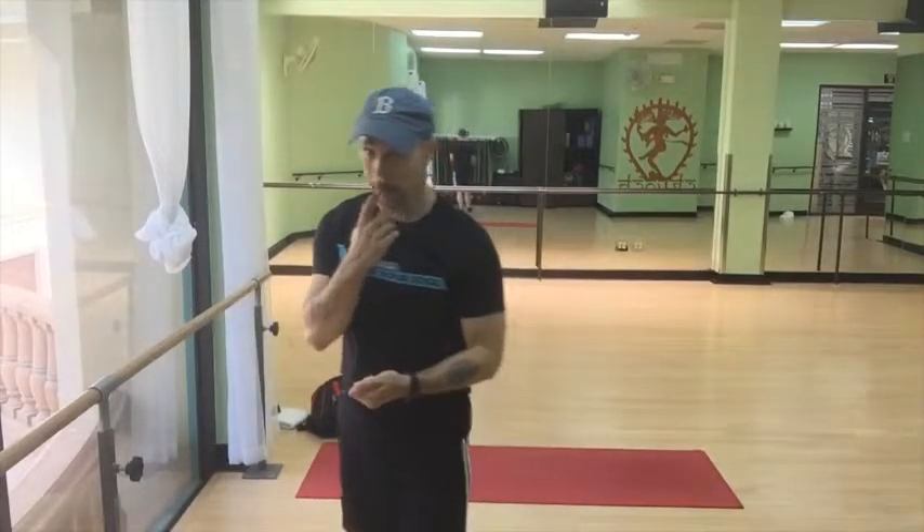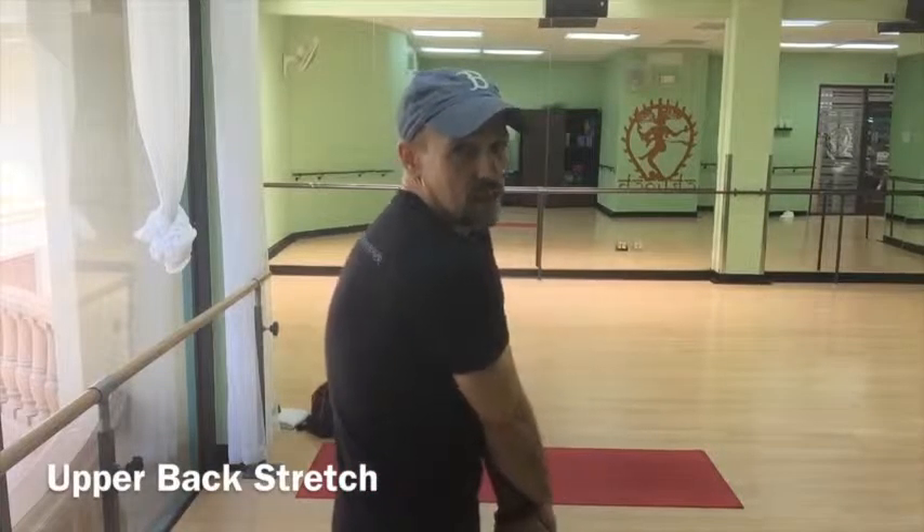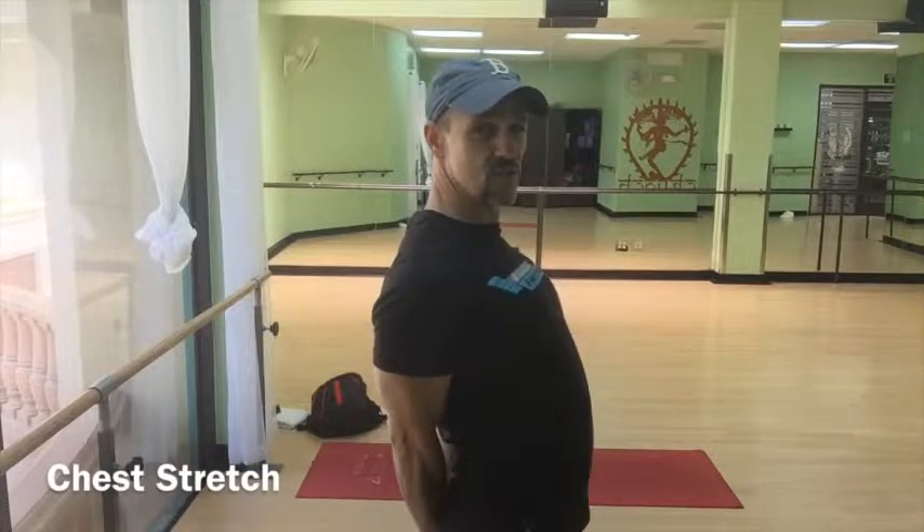Another thing to do: clasp your hands in front of you and cross them over like that. Try to rotate your shoulders in towards your chest a little bit — that'll stretch out the back there. Do that for about 10 to 15 seconds. Then reach back, clasp your hands behind your back, and straighten out. That'll get the shoulders nice and loose for you.